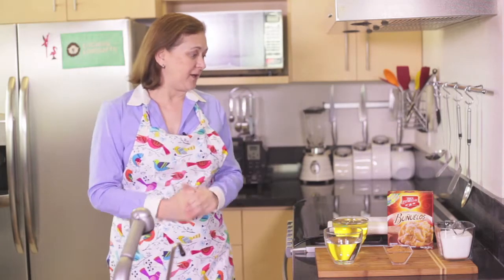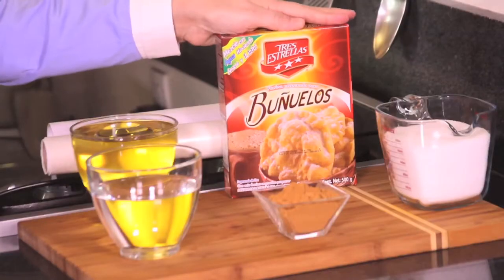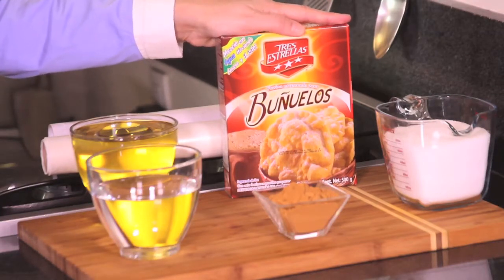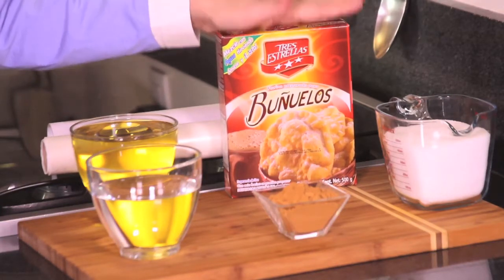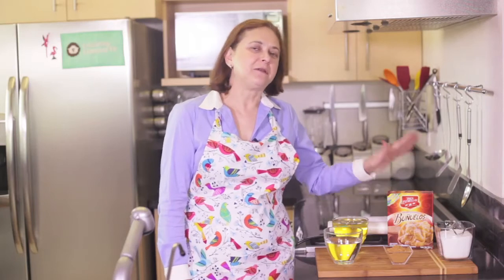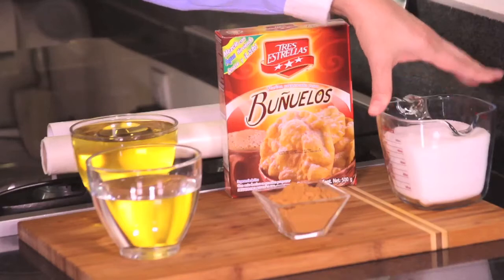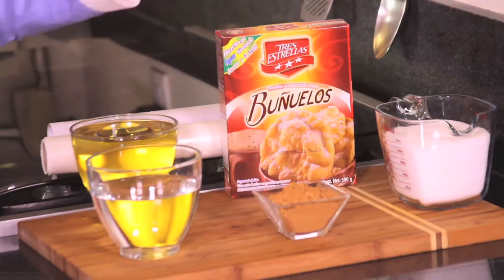Let me tell you what we're going to need. We need one package of Tres Estrellas buñuelos dough — it's a very good dough mixture and very easy to make, you'll see. Then we also need two cups of sugar and one quarter cup of ground cinnamon.